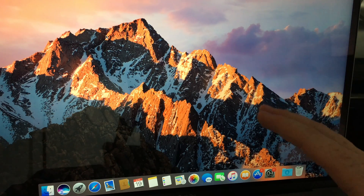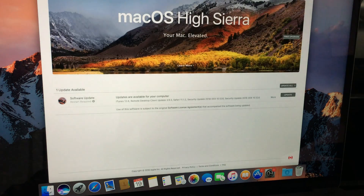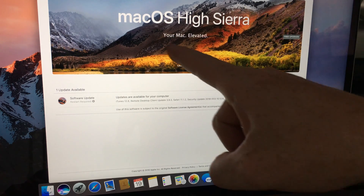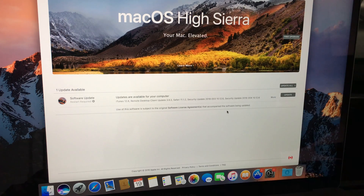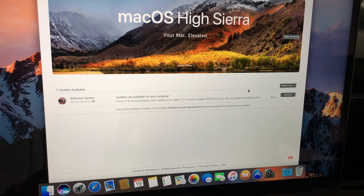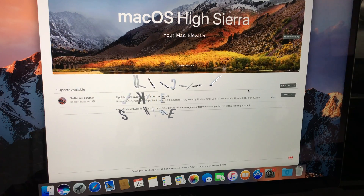At this point you should update your Mac. Go to the Apple logo, open the App Store, and run any available updates. I highly suggest running all updates. That's it for this video — if you have any questions, write them in the comments, and don't forget to subscribe and rate.